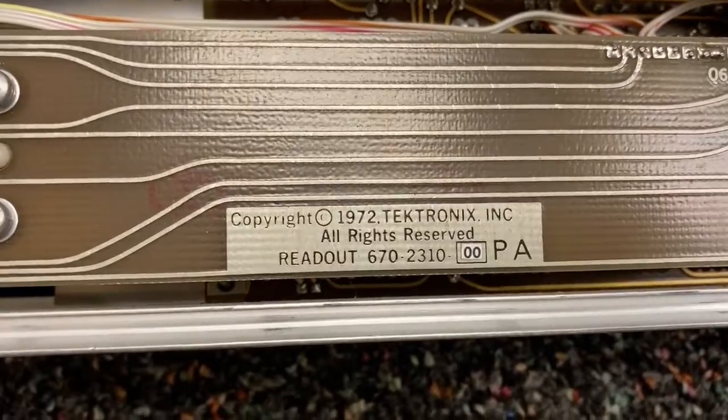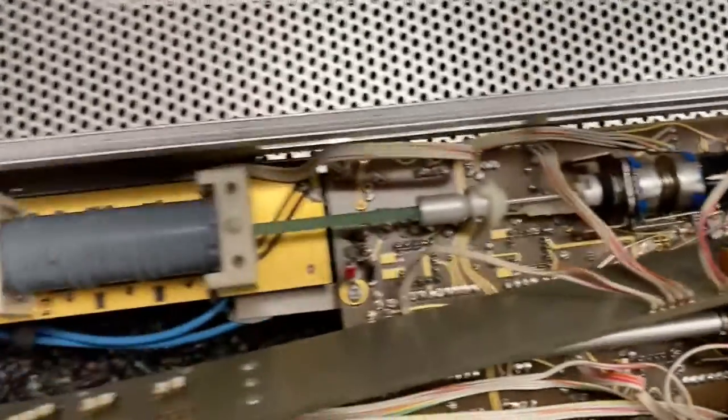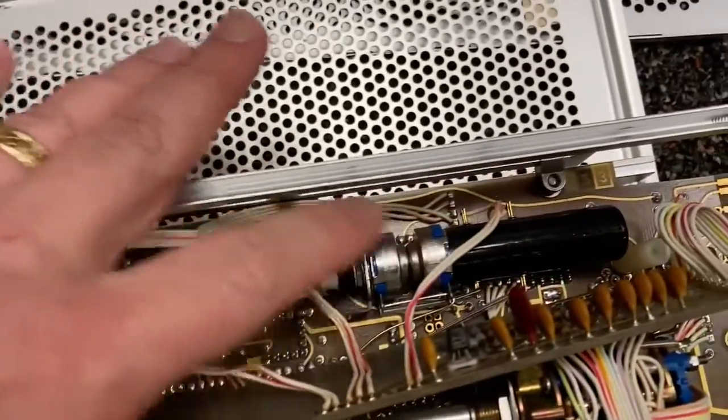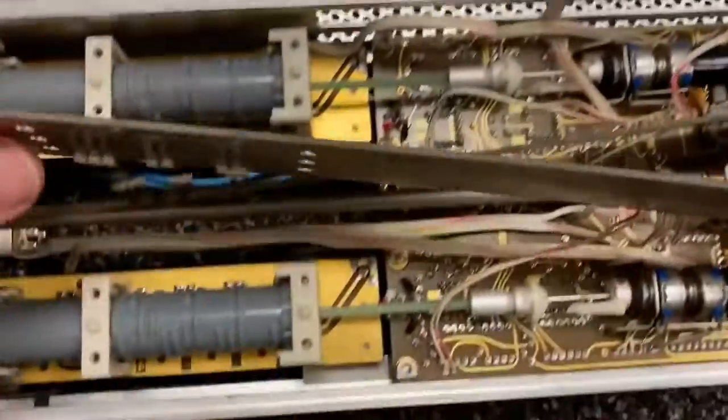And this bit is from 1972. The other side of the board isn't very exciting, but again look at these super long switches - goes all the way back here. And there's one over here too.